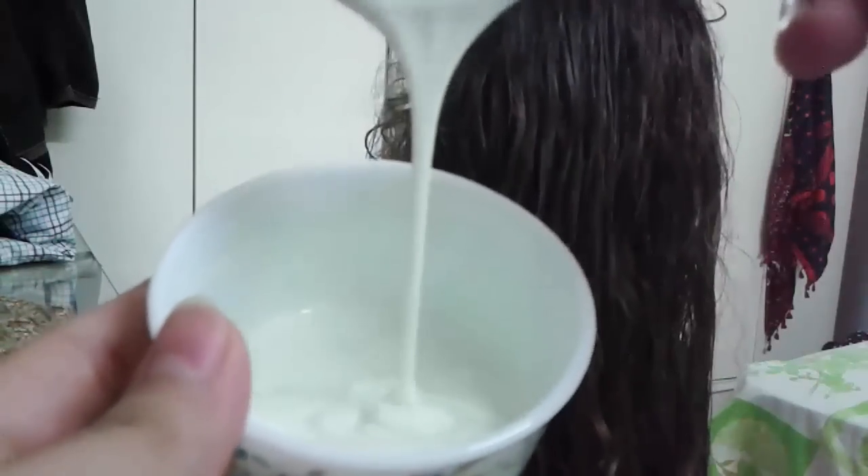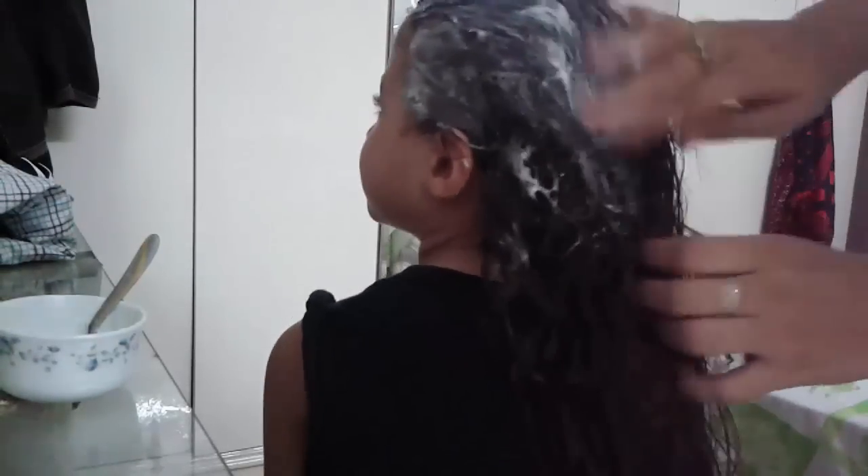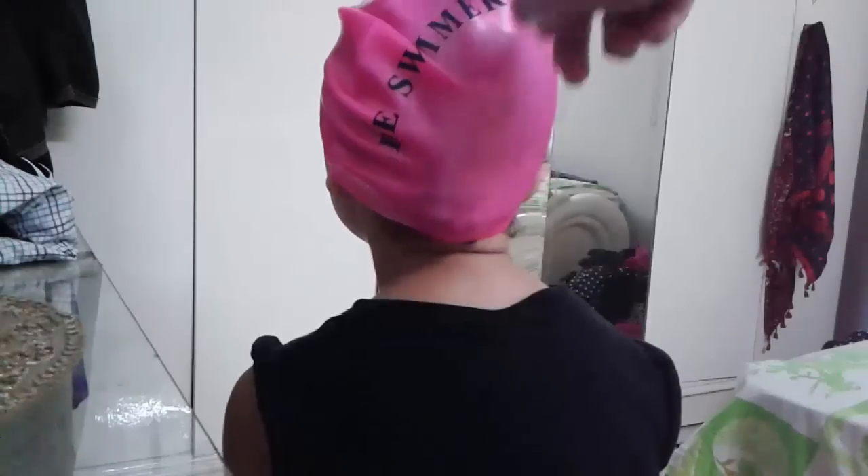You can see the frizzy and curly hair — apply the mask on your hair from scalp to ends. Use this mask regularly twice a month to get soft and straight hair. Keep the mask on your hair for at least half a day.